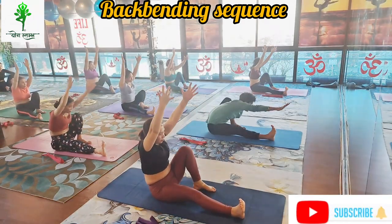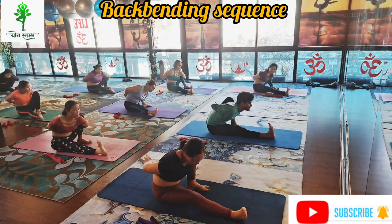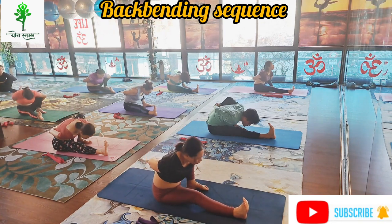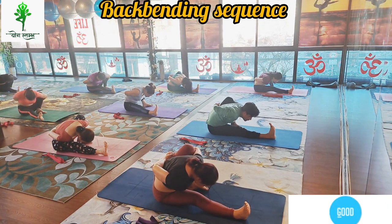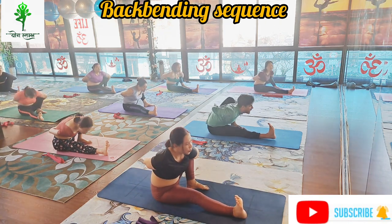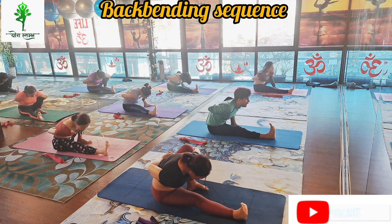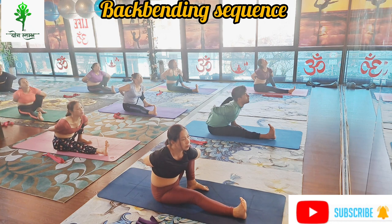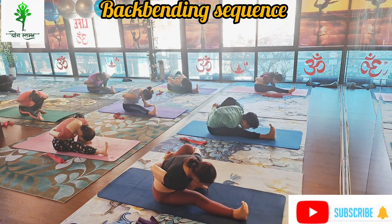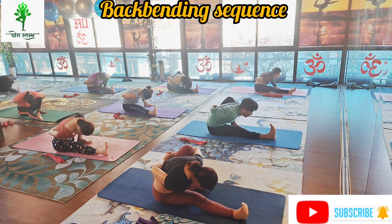Slowly right leg straight and left leg bent. Slowly roll your left hand and right hand back and catch your wrist. Slowly neck back straight, inhale and exhale forward. Inhale neck back straight and exhale bend forward, look forward, right leg straight and toes inside. Inhale back straight, look up and slowly exhale, bend forward and look forward. Hold five count: one, two, three, four and five.